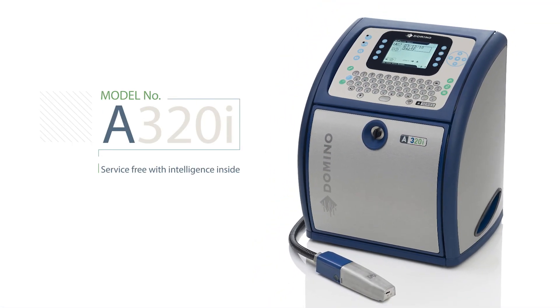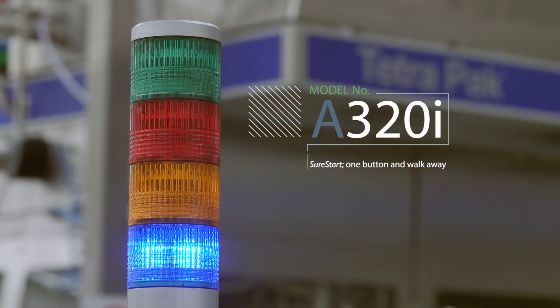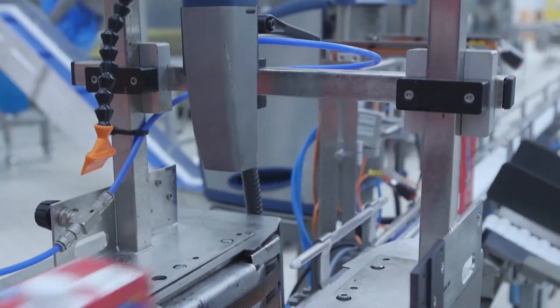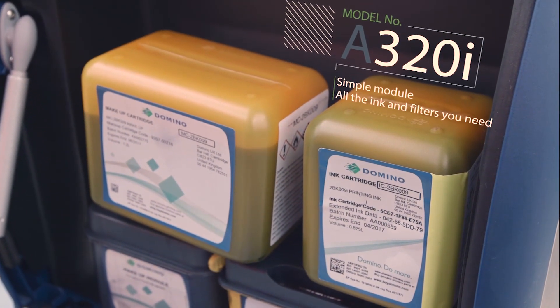The A320i was the first product to introduce the concept of service-free or maintenance-free operation. Service-free is delivered via the iTech module — a simple module which contains all the filters and things you need.